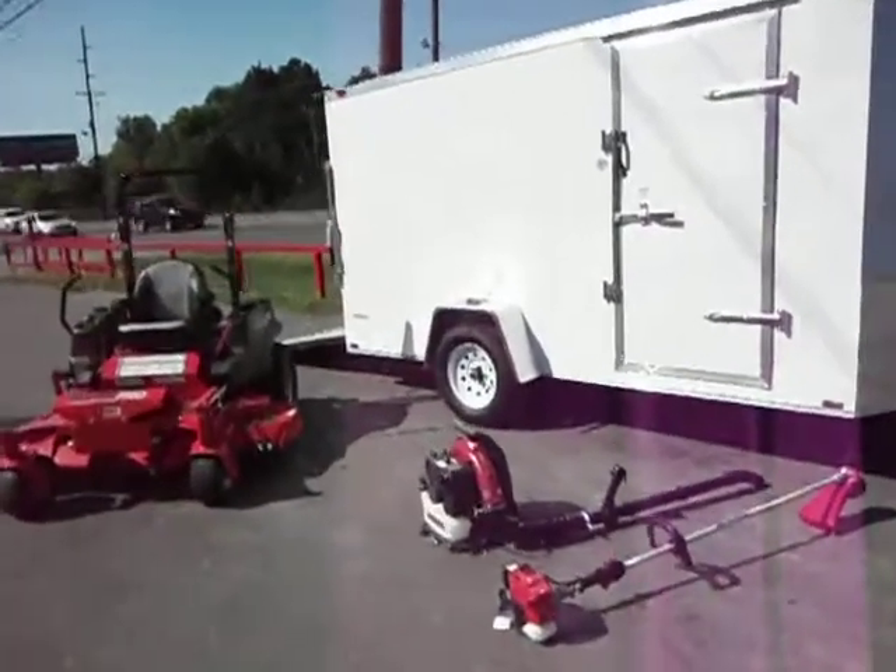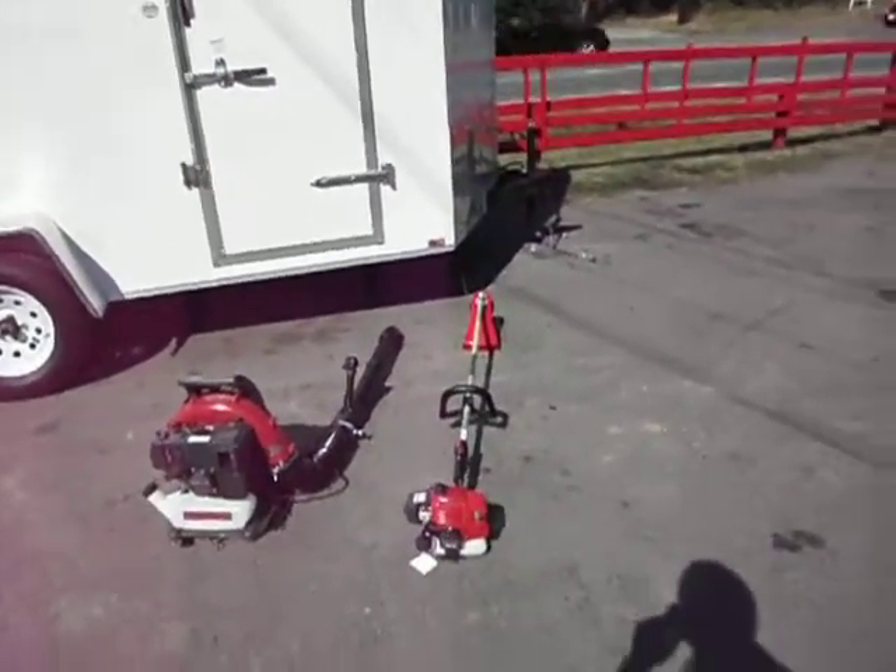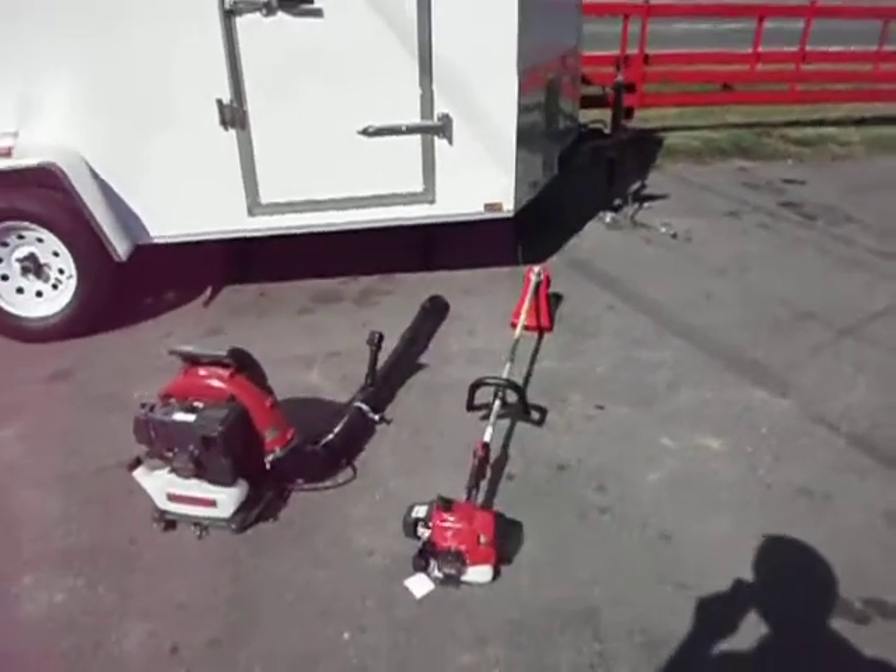The backpack blower is a Kawasaki KRB-650B, commercial-grade backpack blower. The string trimmer is also commercial-grade. It is a KTF-27B Kawasaki.